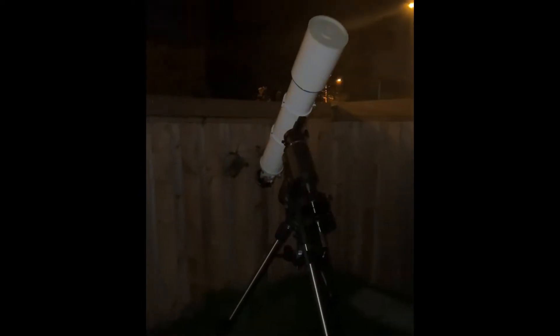Okay guys, we got the Takahashi 128 FS. I see the moon up there, but I also see Jupiter up there. So let's take a look.